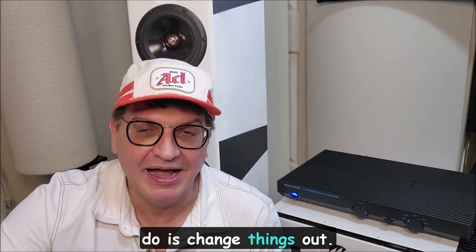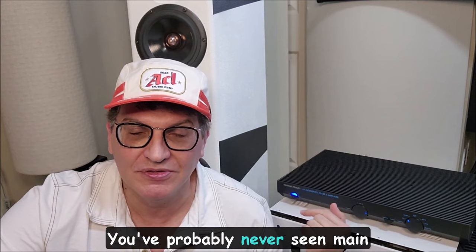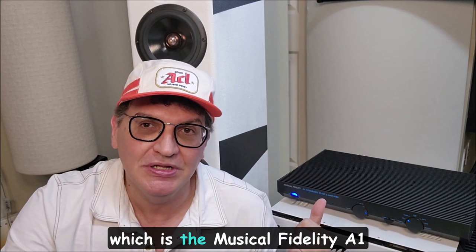I do reviews occasionally on products that I own, like the miniDSP, the GR Research and Extremes, the Bach. I buy things and keep them — I rarely change out gear. You've probably never seen main pieces in my gear change in the last couple of years. I've basically just added things like the Bach room treatments and other things. But one thing I wanted to review is something I bought while I was at the Toronto Audio Fest, which is the Musical Fidelity A1.